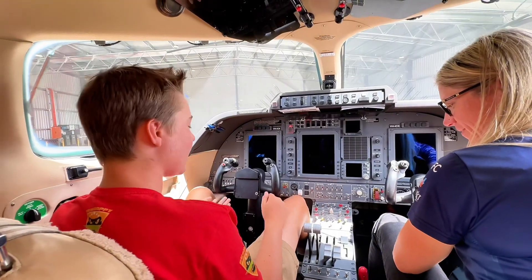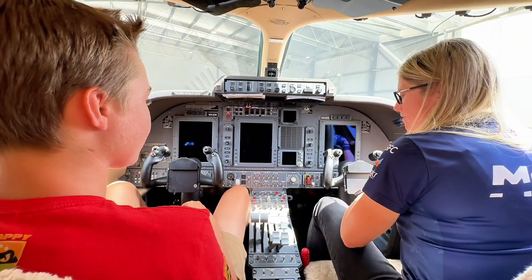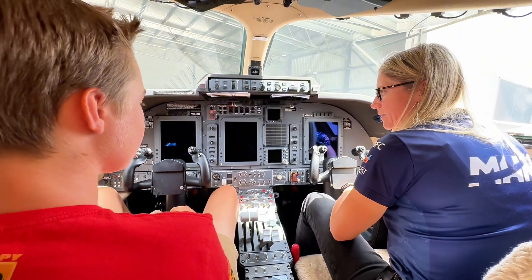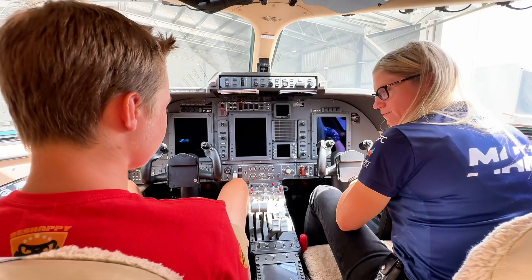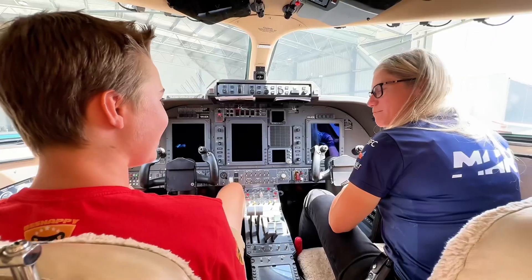After you take off, how quick do you give it to the autopilot? Our standard procedure, we've got to be on track pretty well before we start engaging our autopilot, and we're above 2,000 feet AGL. Personally, I like to fly it for a little bit longer to get a bit of a feel of it.